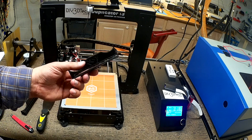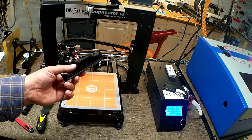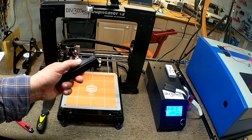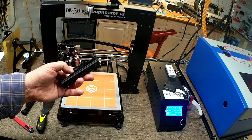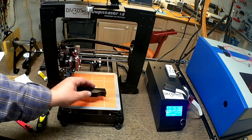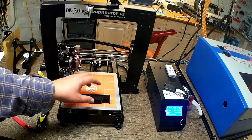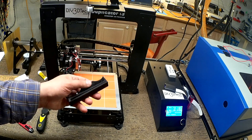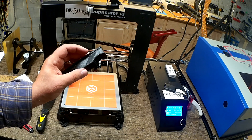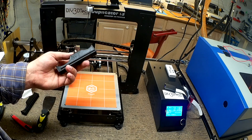Since I switched to the 0.3 millimeter head — my 0.4 became clogged — I'm definitely going to switch back to the 0.4 because I think it does a better job than the 0.3. I think if you're going to print small, more intricate parts, going to the lower nozzle sizes probably works out better. I want to do some more experimentation, however I have not been having good luck with the 0.3 nozzle size.